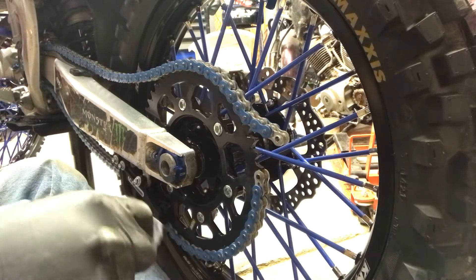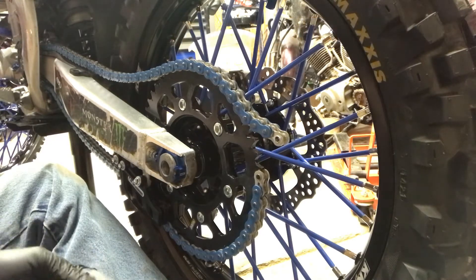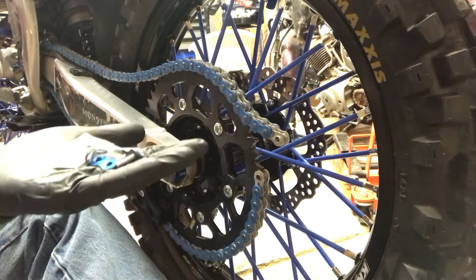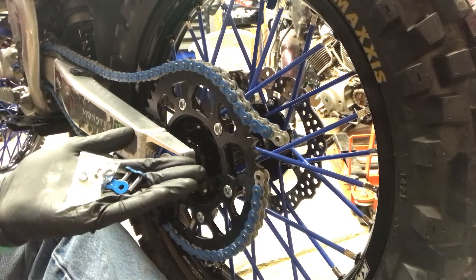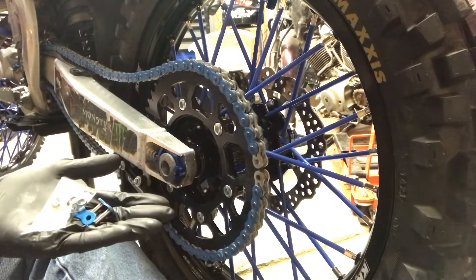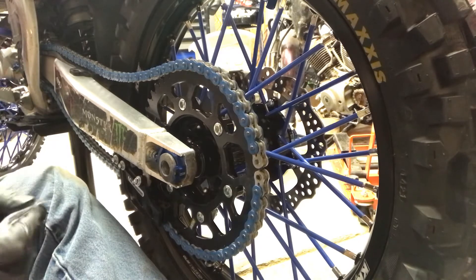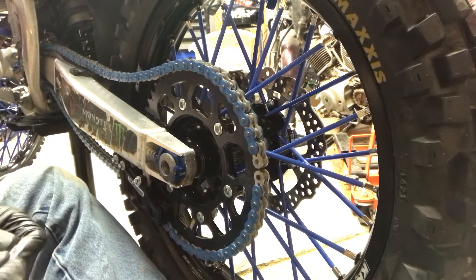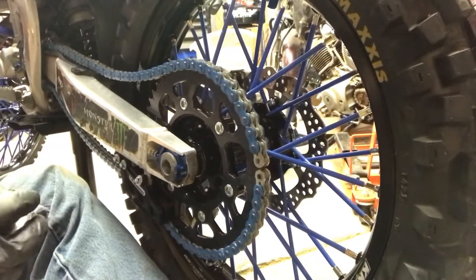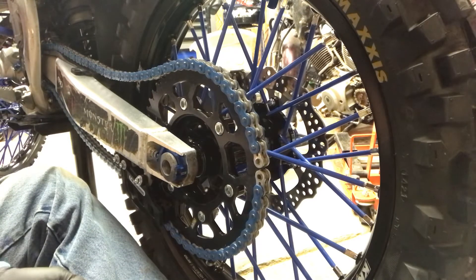I really don't want to do this on a dirt bike — I'd much rather use a master link. This is an EK chain, and they're nice enough to send you the rivet style link. RK will send you both clip and rivet style, but EK has this pretty sweet blue chain. I prefer RK over EK, but I've been growing on EK lately. I had one on the street bike and liked it — went from a 530 to a 520. I like these EK chains.